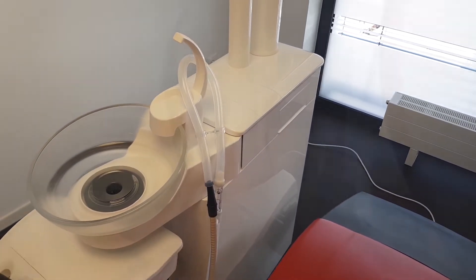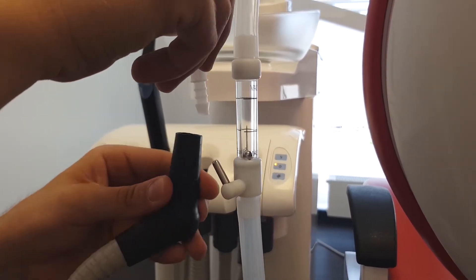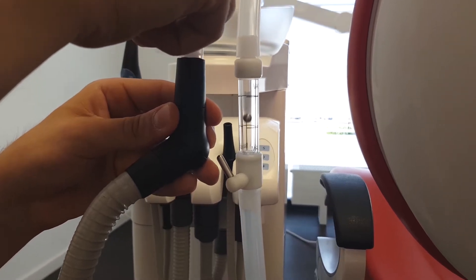In this video we will share with you the adjustments and function of the suction system and our vacuum control block.